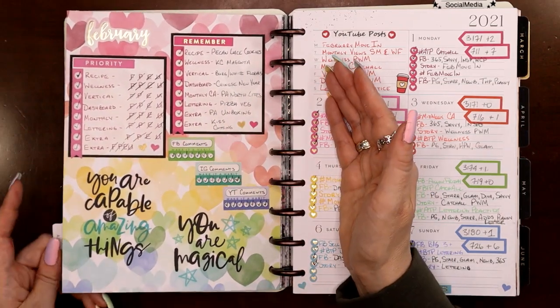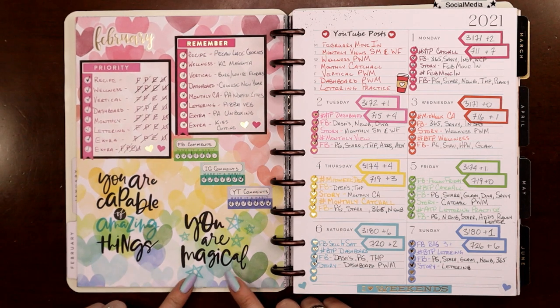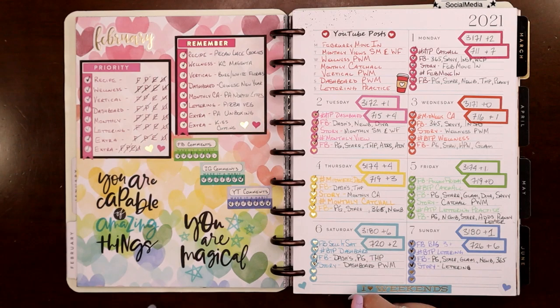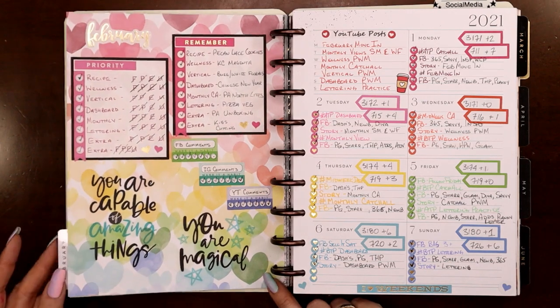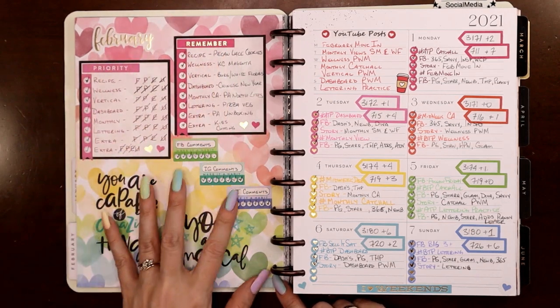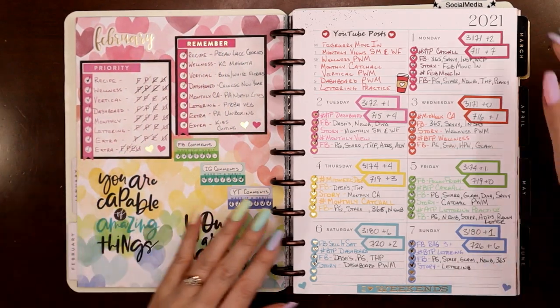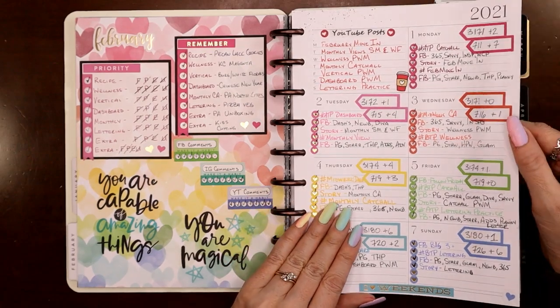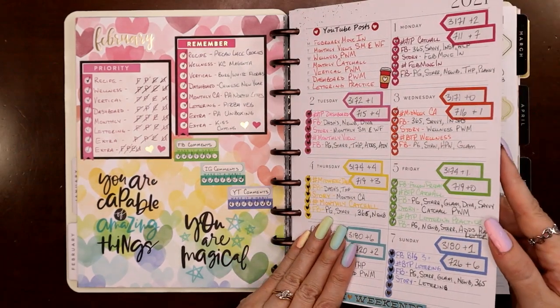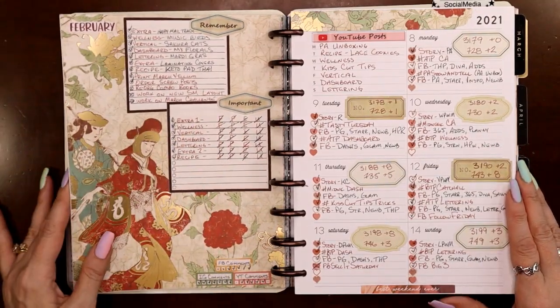This was a piece of 12x12 scrapbook paper — I actually used the additional pieces I cut off in my vertical planner around the same week, so that flip-through has already posted. You can see how I use these as box stickers in my catch-all planner so as not to let anything go to waste. This next one says Chinese New Year — so I actually have an Asian scrapbook paper pad that I got at Joann's.